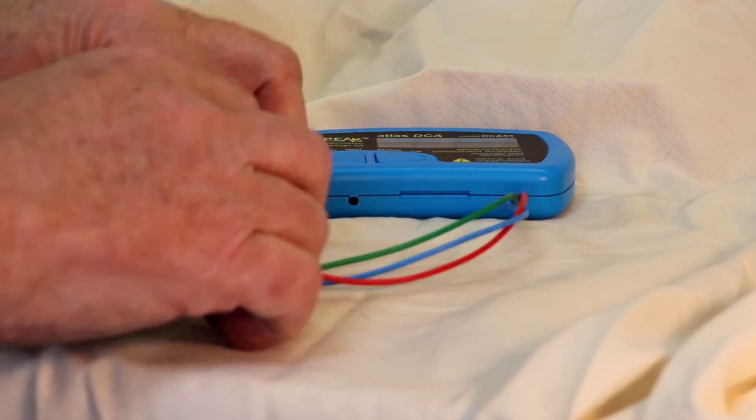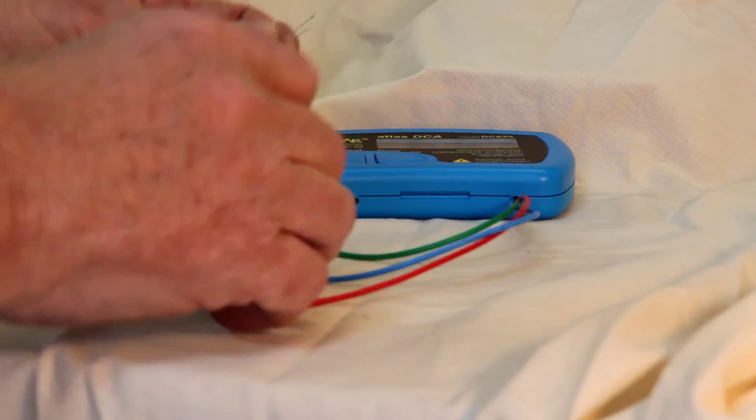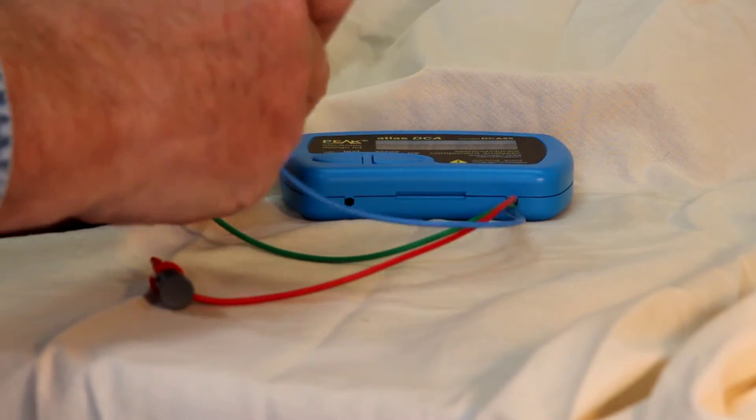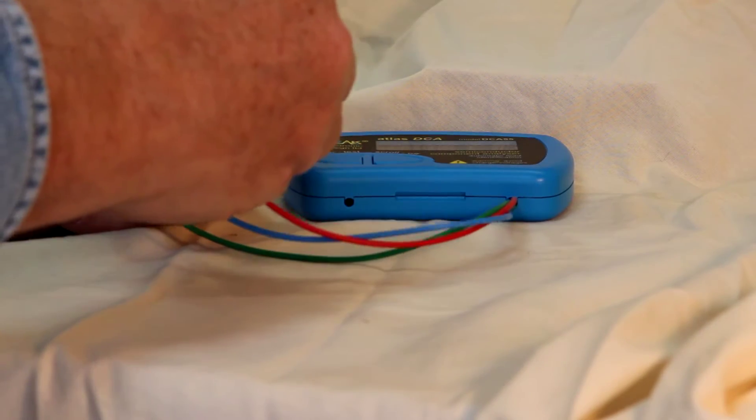One of the beauties of the DCA-55 is that you don't have to worry about what the component is or its pin configuration. The DCA-55 will figure all of that out for you.